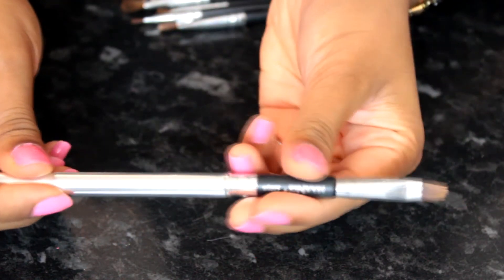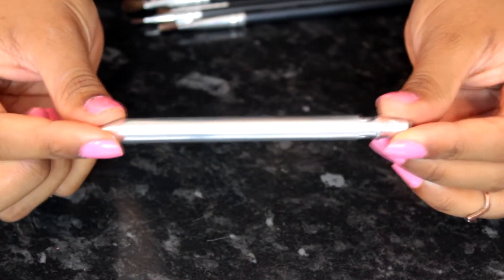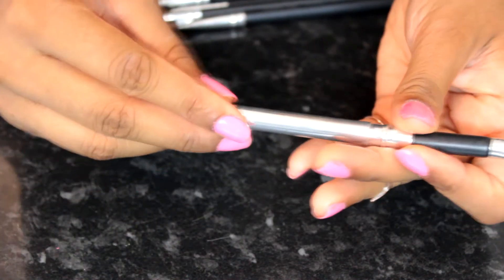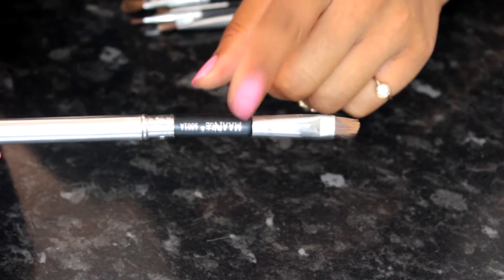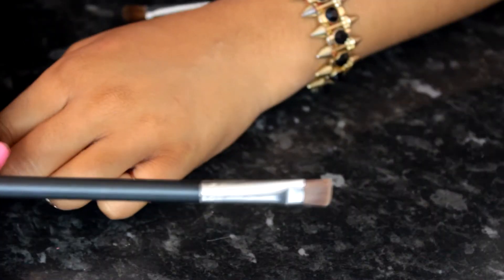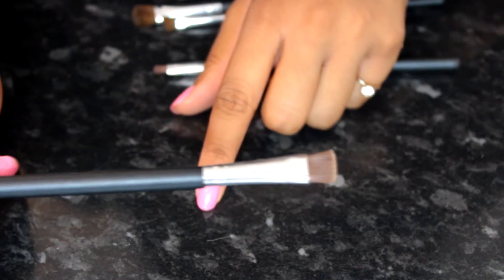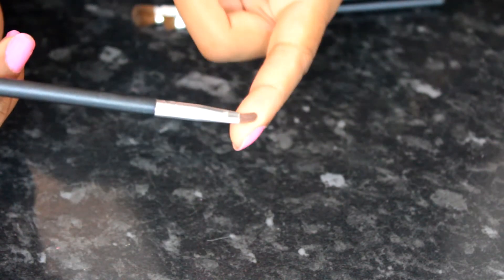Next is a lip brush that comes with a lid so you can cover it, which is handy. I actually use this for concealer to clean up my brows — it's super dense and easy to control, and I've been using it non-stop. The next brush is quite flat and thin towards the end, which I really like. You can use it to clean up your brows with concealer and also for your lower lash line.